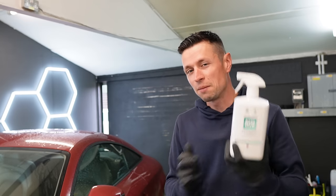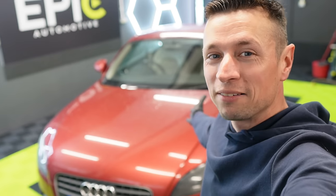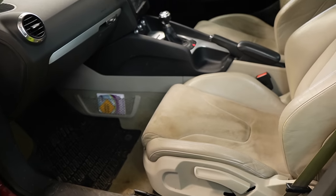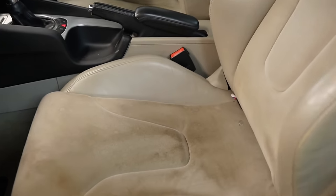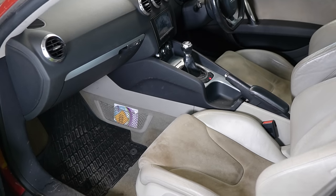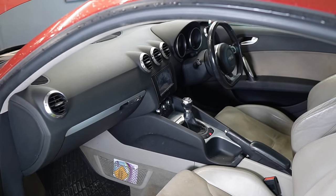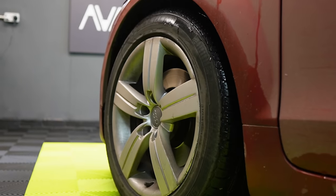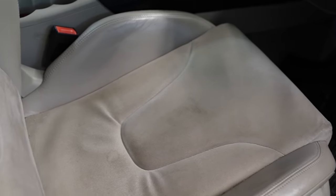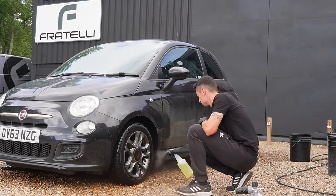This is my Audi TT — this is the car I want to be working on today. I want to put the product to the test, especially on the inside because I still haven't touched it yet. I bought this car about a month and a half ago and as you can see it is filthy. It has been smoked in, there are cigarette marks and burns on the interior, but I still think we have a lot of potential to really brighten this up.